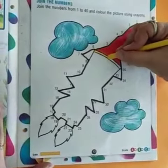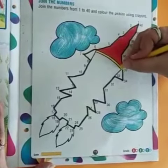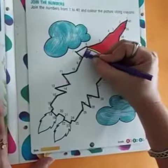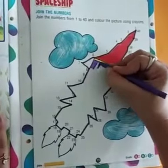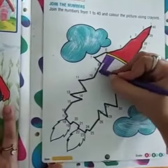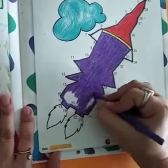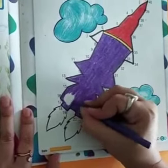Then, for this small line, we will use yellow color, like this. After it, for the main body, I am using purple color in the same way, like this. Here, it is done.